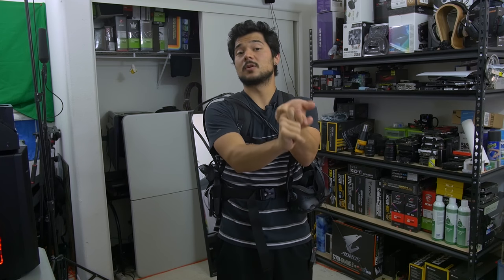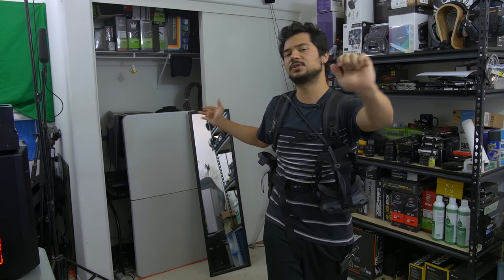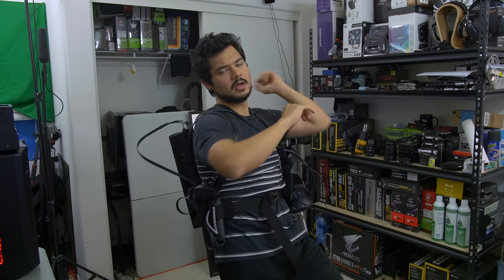Let me know what you guys think of this thing in the comments. I'm very curious to hear your thoughts on the demo, the specs, and the MSRP especially — do you guys think it's worth the price? Let me know in the comments. Toss me a like if you enjoyed it, subscribe if you haven't already, and I'll see you in the next video.